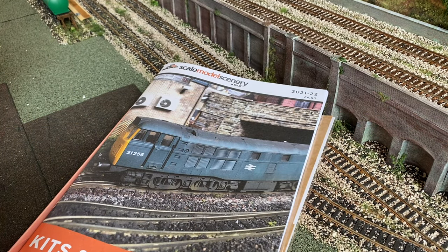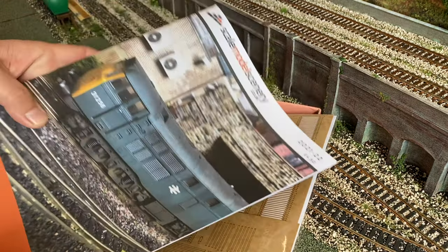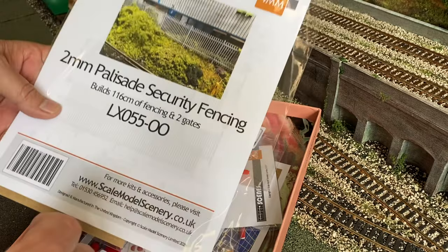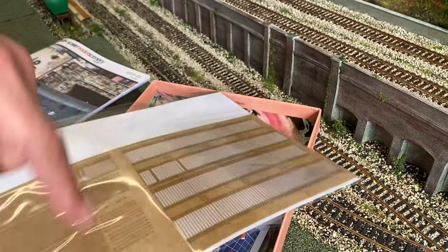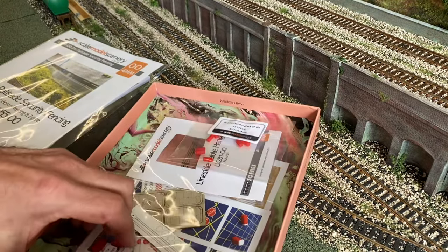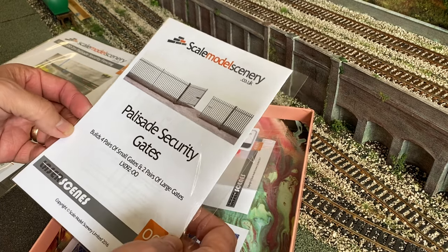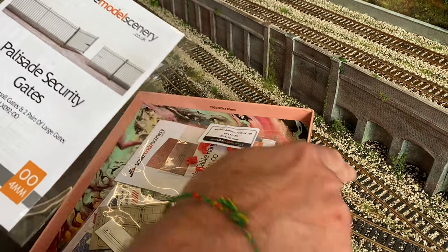Now the track's done I started to think about the fencing. I did my first order from Scale Model Scenery and their laser cut kits. I've got some security fencing which is going to go around the actual industrial area and around the gasworks. I also bought some gates because I think I'm going to have gates either end of the goods sidings and loading sidings, so they're separate from the actual main running line at the back.